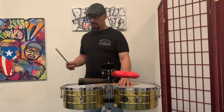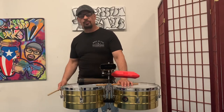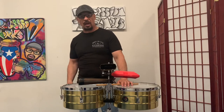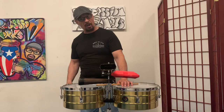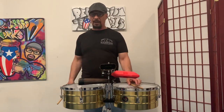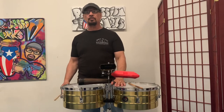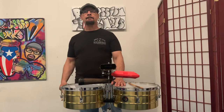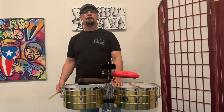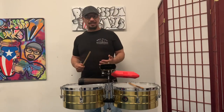So here we go — I'm going to count it for you: one, two, three, four. It's a two-bar phrase, don't forget that. You can play it straight up like I'm playing it. Remember the clave in there too, it's going to help you a lot. It's all straightforward, no accents.